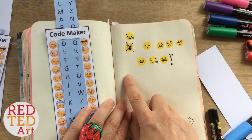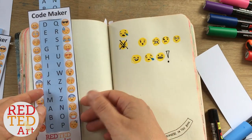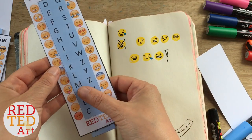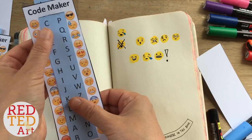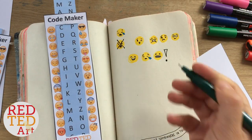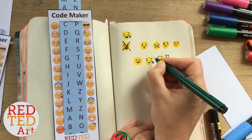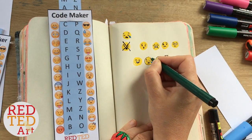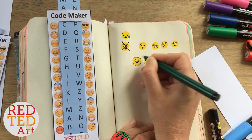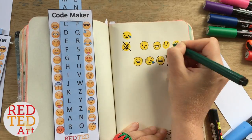There you go — I've written my secret message! I made a mistake there — you see, it's very tricky to work out exactly what I was writing. You can also see I switched pens at the end because the black pen I was using earlier was smudging my emojis. I'm just going to give them a little black outline, and then our secret message is finished.